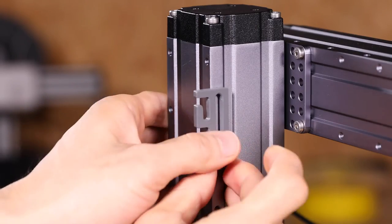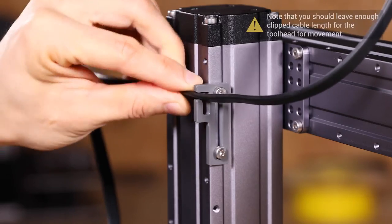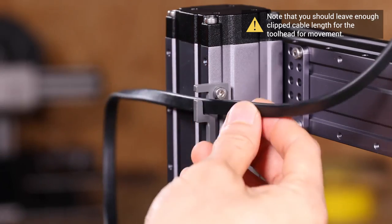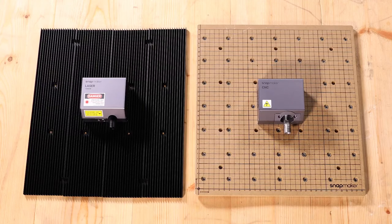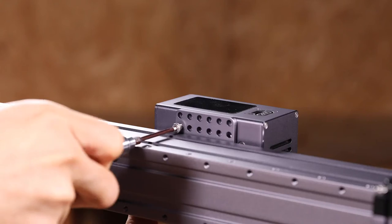Attach the cable holder to the Z axis using two M4 by 8 screws and clip the tool head cable into place. To use the laser or CNC features, follow the same steps to install the tool heads.